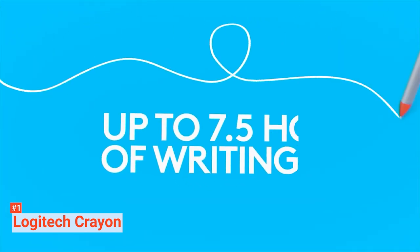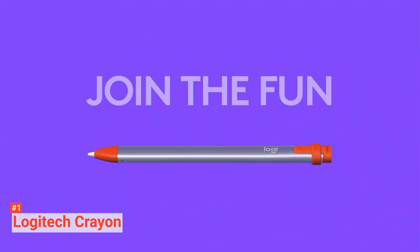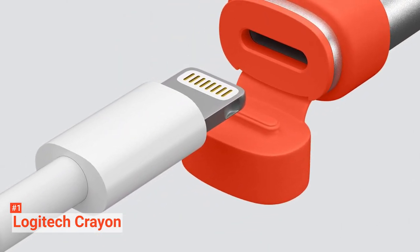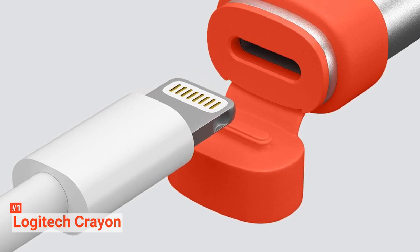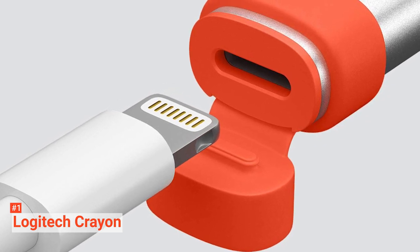The Logitech Crayon has a flat shape that feels great to hold and prevents it from sliding off your desk. However, even if it ends up falling, it will withstand a four-foot fall without any damage. Once its battery reaches full charge, you can use it continuously for 7.5 hours before it will require recharging. Additionally, if left idle for 30 minutes, it will enter into sleep mode to save battery power.